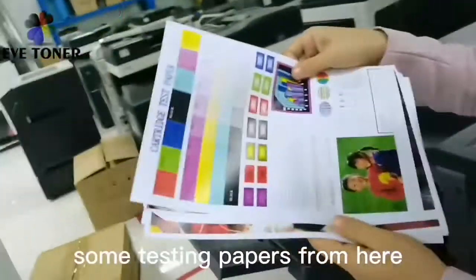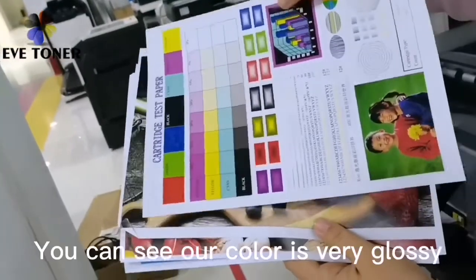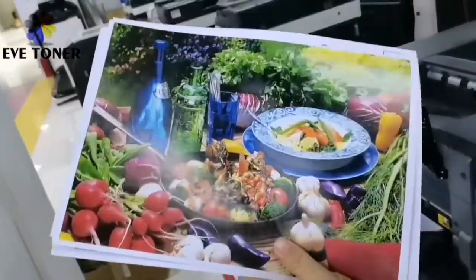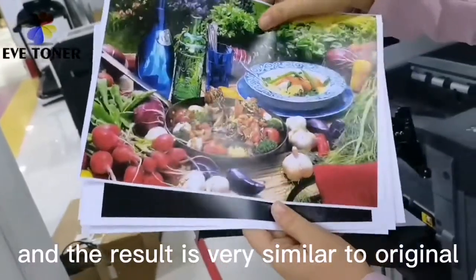Now let me show you some testing papers from here. You can see our color — it is very glossy, and the result is very similar to our original.